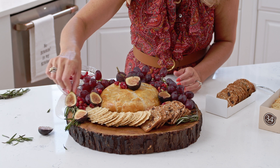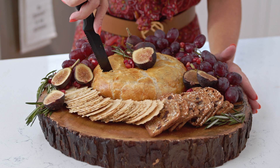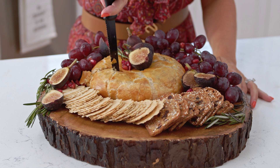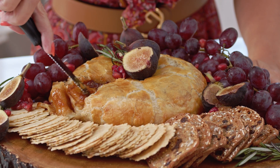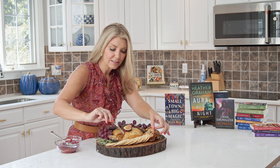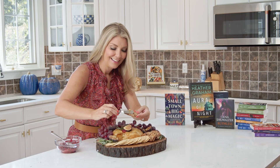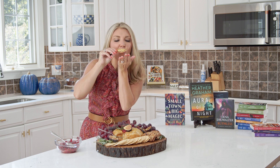And there you go — there's your baked brie! Now we're going to cut into it and enjoy. Look how melty and oozy and buttery that is — it's so amazing. I'm just going to take a cracker and load it all up. It's so buttery and sweet, and that fig jam is just perfect.